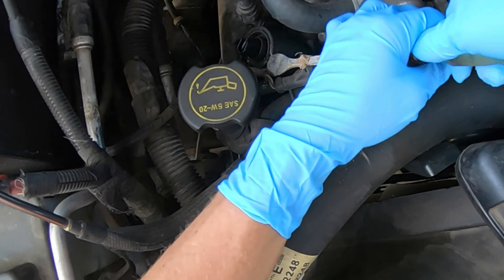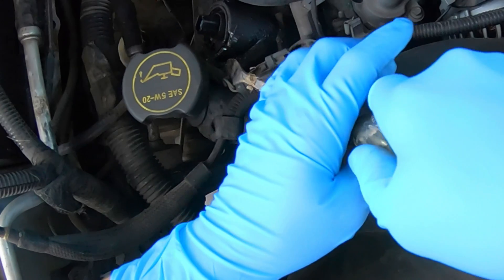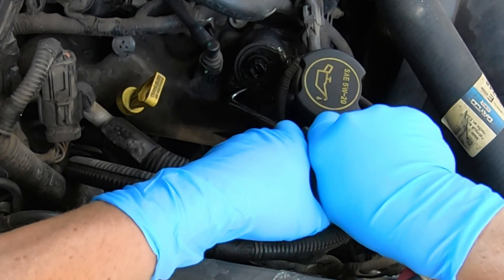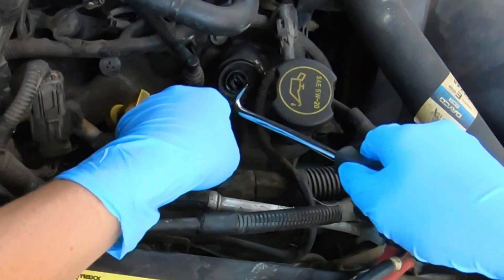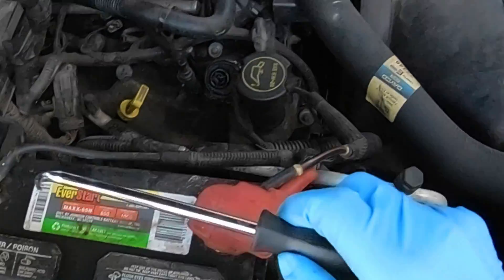That would be a cam timing over advance on bank one, as well as a P0012 cam timing over retarded bank one passenger side. But in this case we're just doing the passenger side as a preventative maintenance. Both the codes that we pulled in the computer were pertaining to the driver's side, so the passenger side we're covering first.